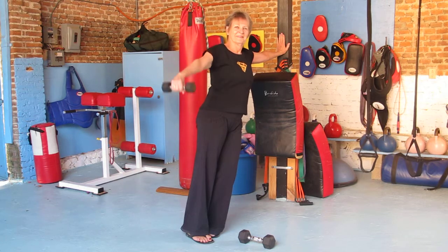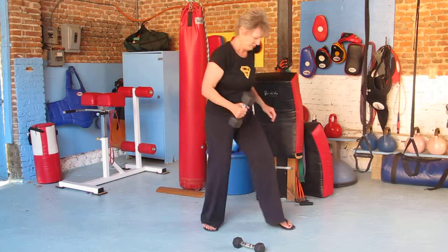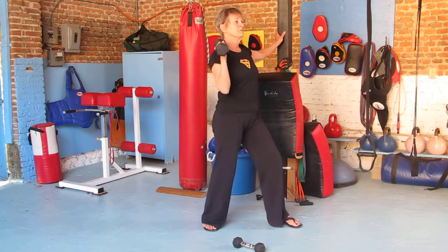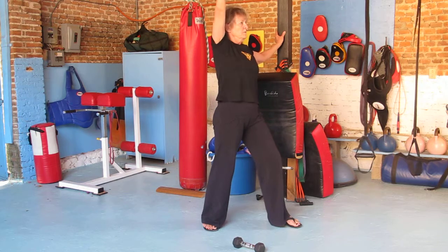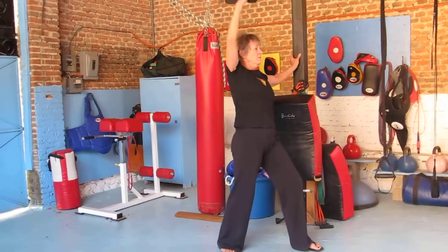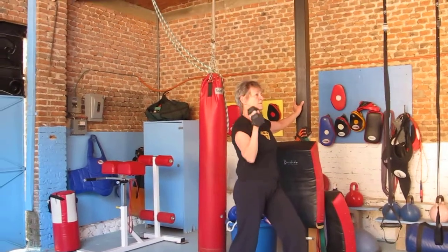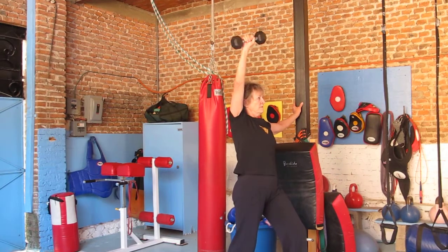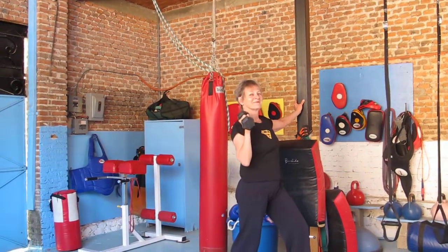After the lateral raises are completed, she's going to change foot positions and take a heavier dumbbell for overhead presses. Right hand is pressing, left leg is forward, and she's going upwards now. Eight repetitions again with the dumbbell overhead press.